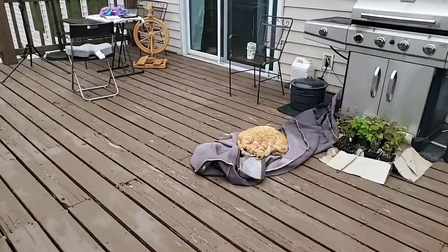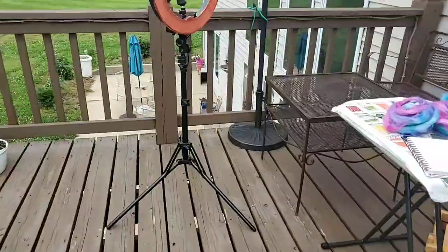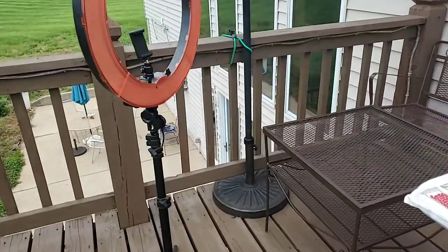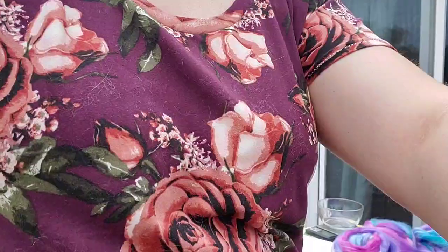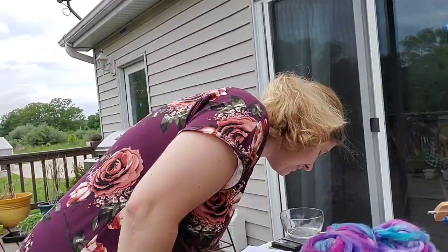Here's my outside cat Charlie, who comes to see me all the time — he's mouse patrol out in the barn. Anyway, that's my process. Now you know how I go about splitting roving when I'm making whatever I'm making.